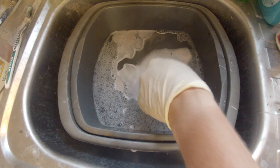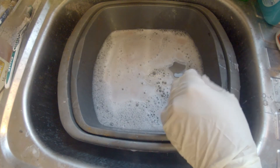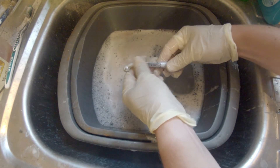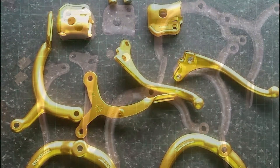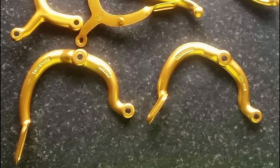Leave them in there for a few minutes and then take them out and hey presto, all your anodize has been removed. These particular parts I wanted to re-anodize in gold and as you can see they've come out pretty well. Thanks very much for watching and good luck.